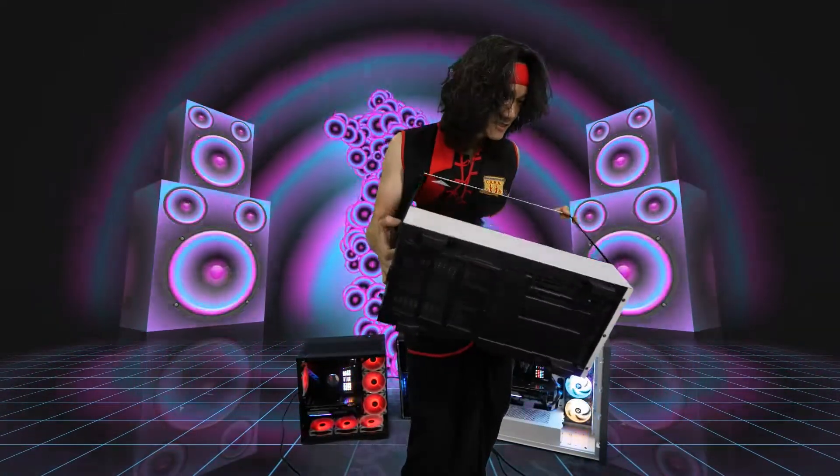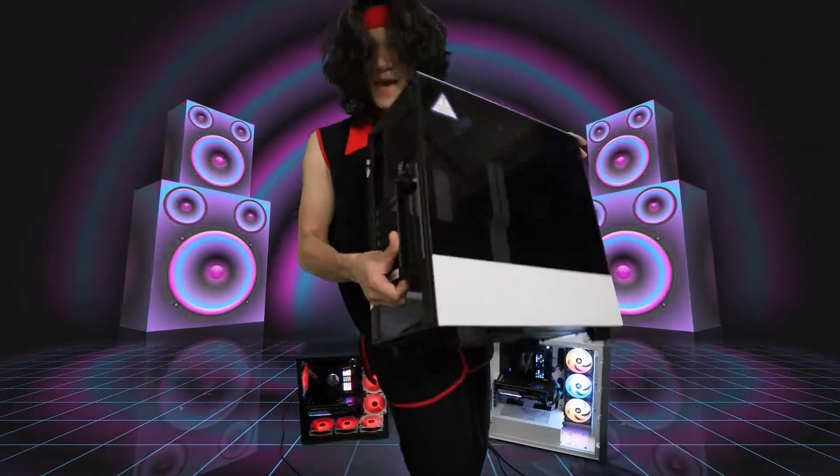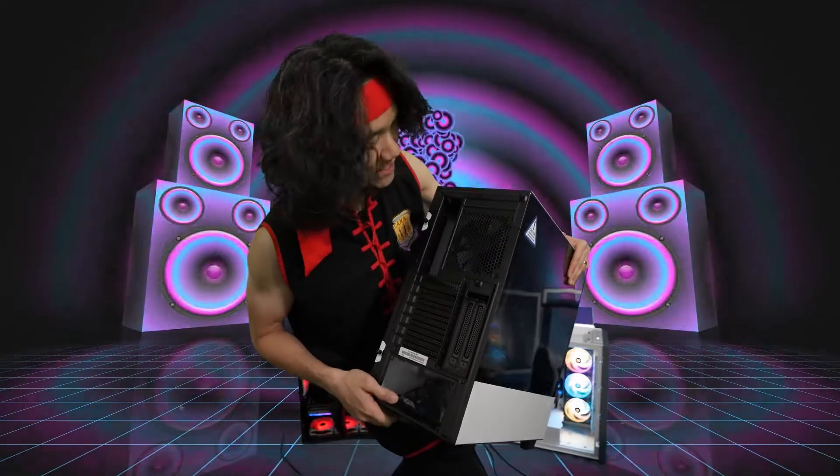Very modern, very slick, very clean design. Looking good. Let's see what this case has to offer. So let's see the back side — you got a fan back here, and you have thumbscrews for the side. Very easy to operate when you have thumbscrews.